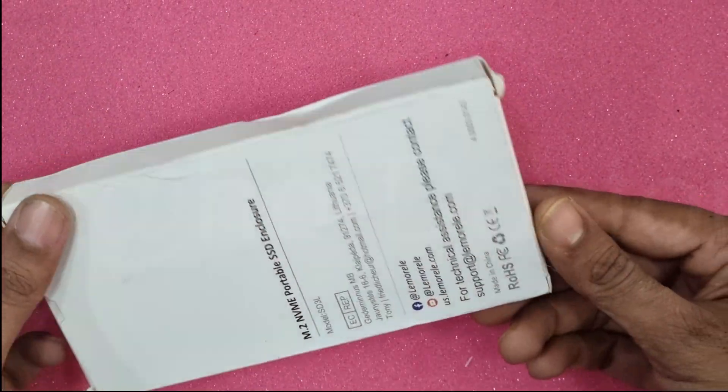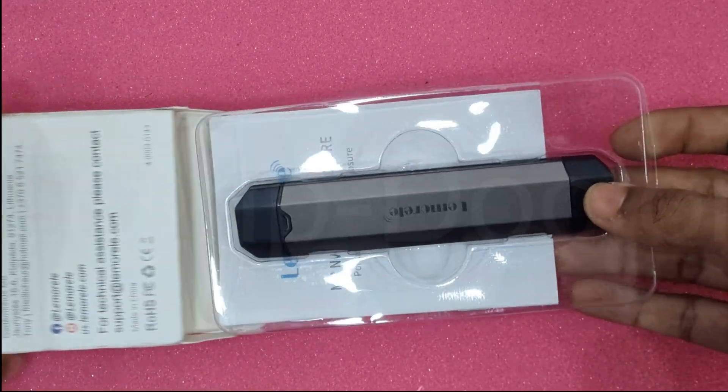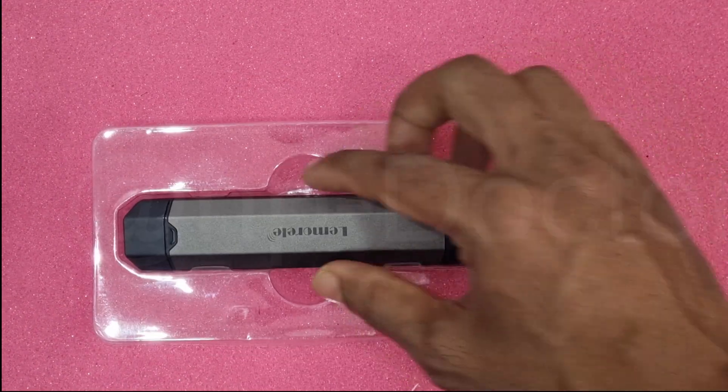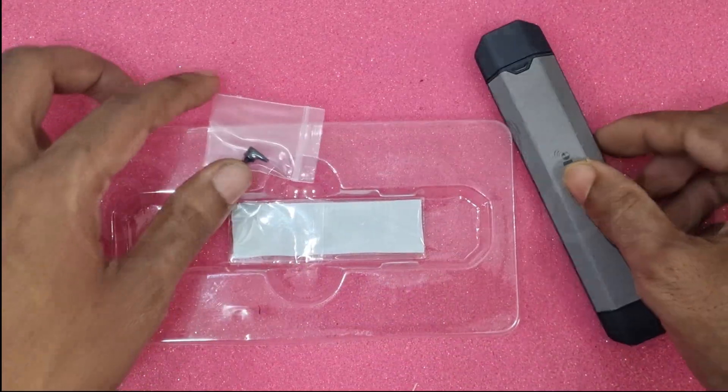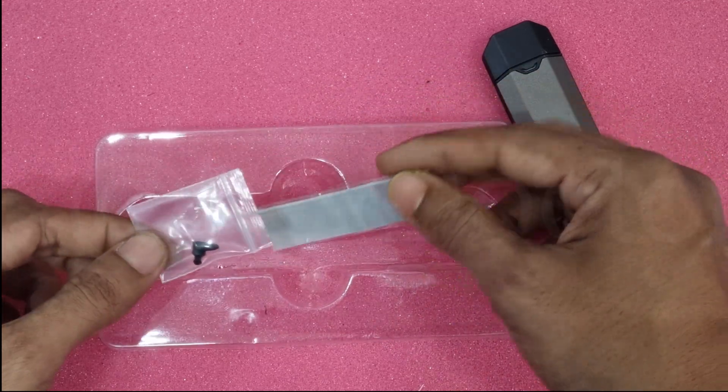Hi friends, today let's see how to build a high-speed portable hard disk. For this we need to buy a USB NVMe enclosure like this. The package includes two rubber locks, one thermal pad, and one enclosure.